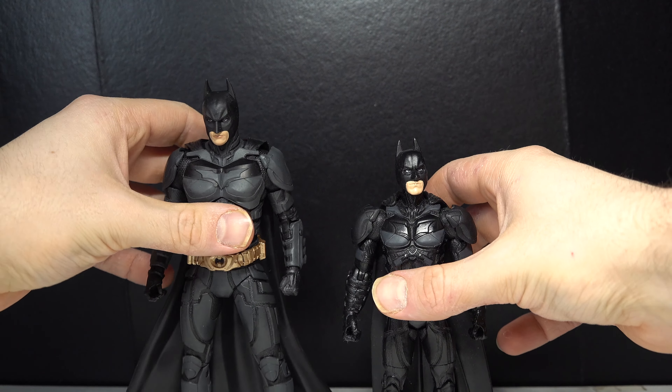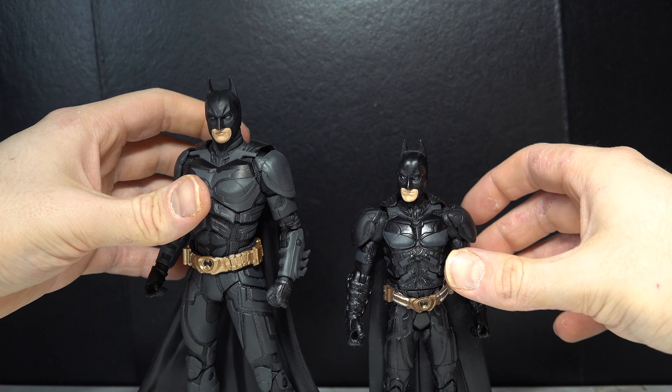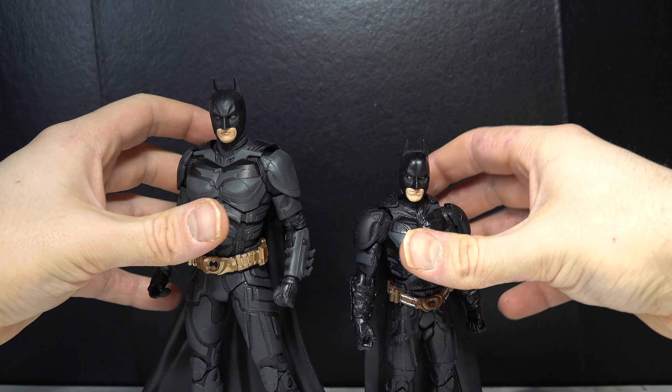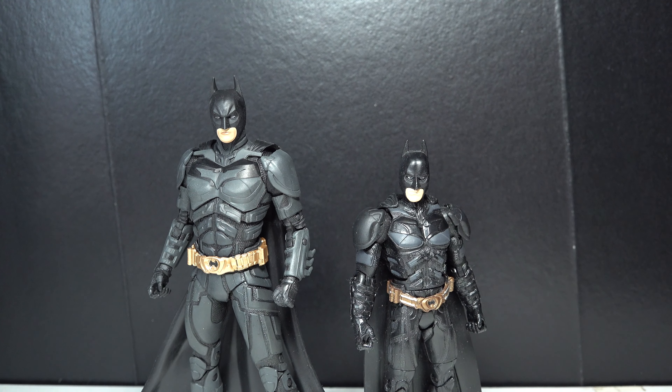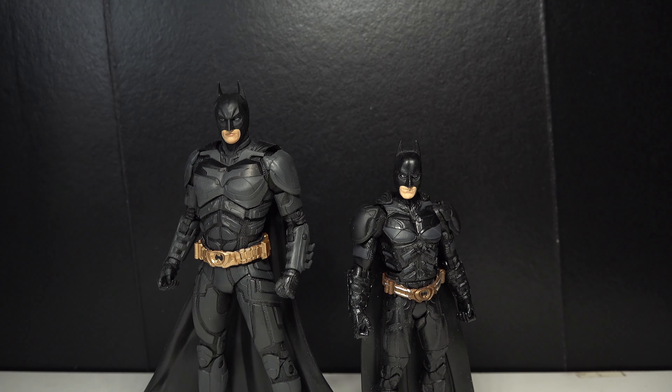So there is Batman. I am in awe of this figure. I think this is my favorite figure of the year so far — right next to it is probably Shazam. But we'll see.